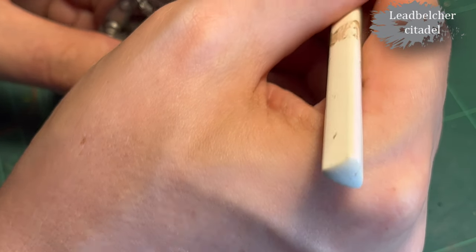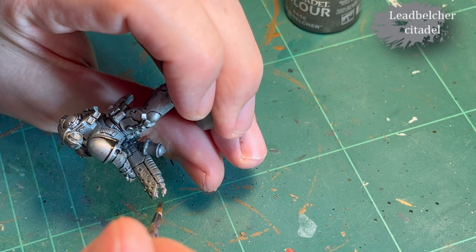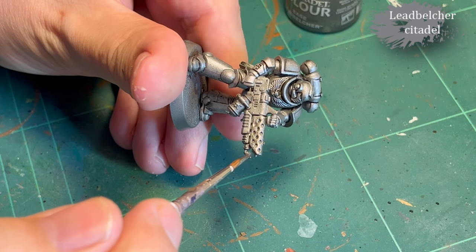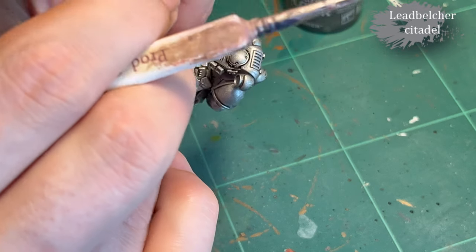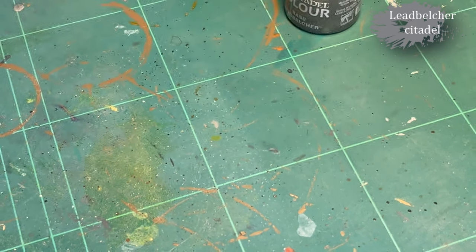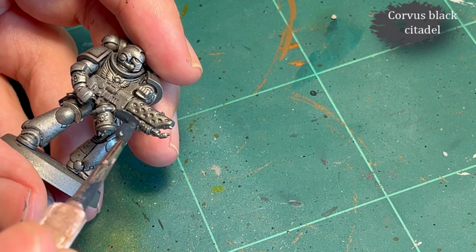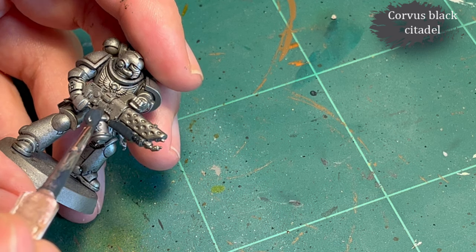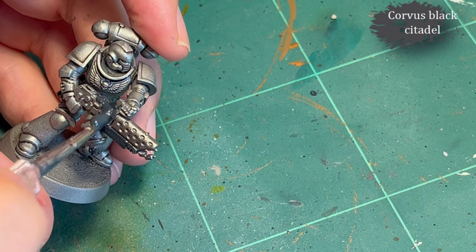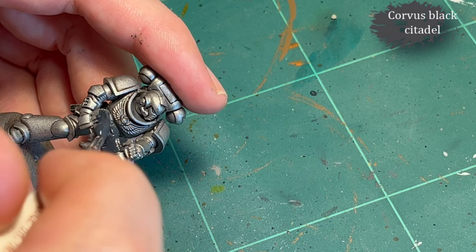Then I went back with Lead Belcher and cleaned up the gun just a little bit. I had some pooling going on and repaired that with Stormhost Silver. Then Corvus Black for the gun — and this was when I discovered my Corvus Black had decided to self-destroy.